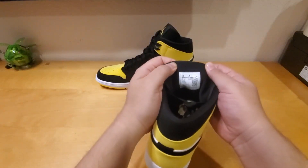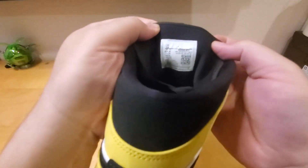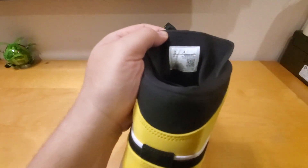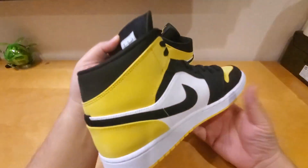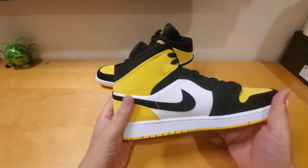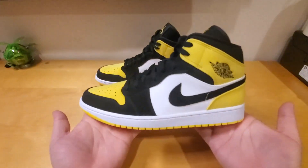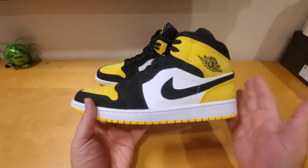This shoe came out in the middle of 2019 — if you look inside it says May 2019. My sister just got it for me at Foot Locker. I don't really see this shoe around Foot Locker here — she went to LA and got it for me.